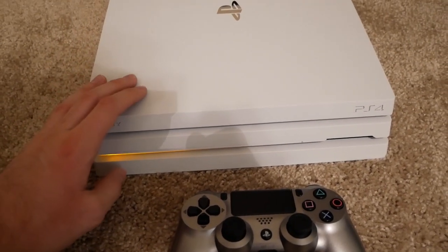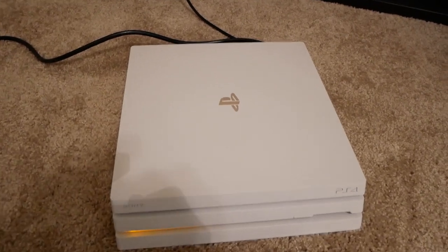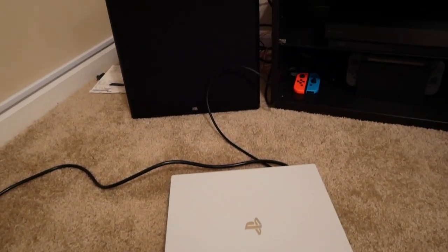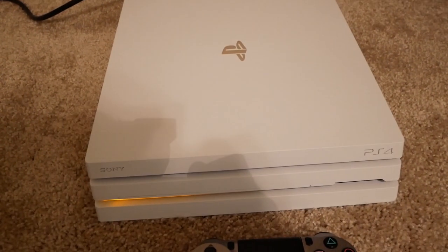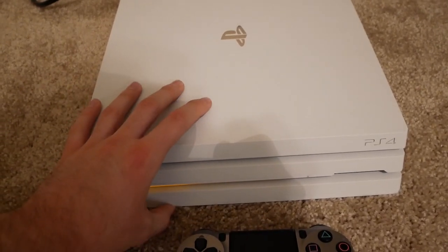Obviously I have a PS4 Pro here today, and by nature the PS4 is not portable. You're plugged into the wall with the power cord and your HDMI cord goes to your TV. In my case it's a pretty heavy TV — about 60 pounds — and that thing is not portable. So I'm going to be showing you the best way to make this portable.